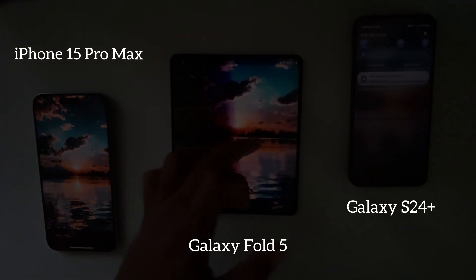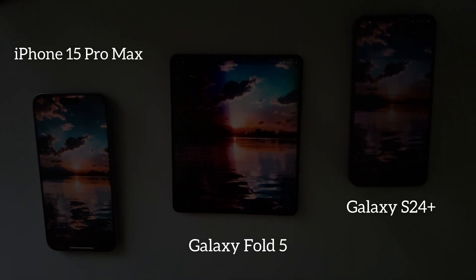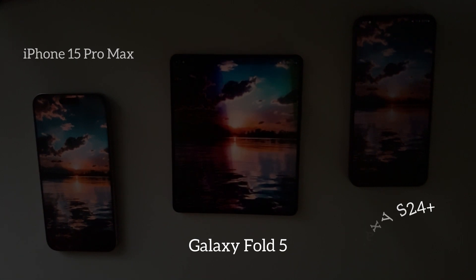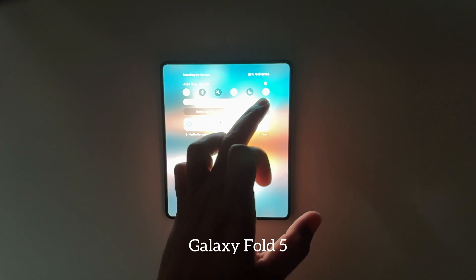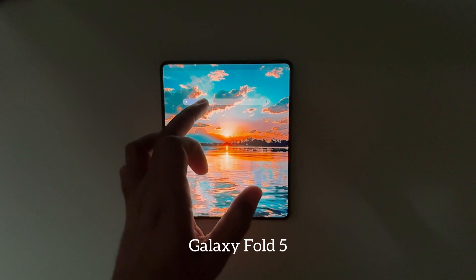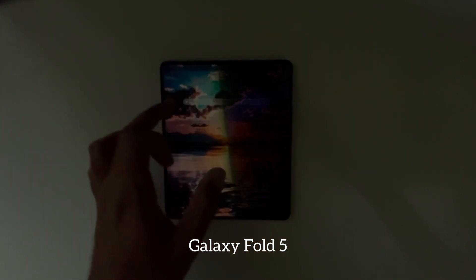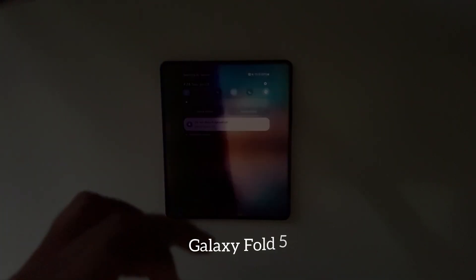The colors are great, the displays are great, but what you see happening is what's actually happening. These devices are the iPhone 15 Pro Max on the left, the Galaxy Fold 5 in the middle, and the Galaxy S24 Plus on the right. Throughout this entire test — going from medium brightness to the highest and down to the lowest — the Fold 5 definitely struggled, while the other two devices did a great job.